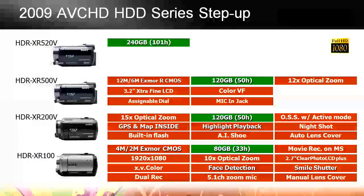Looking at the 2009 hard drive lineup: the XR100 has an 80 gigabyte drive with a 4 megapixel and 2 megapixel Exmor CMOS sensor, very similar to the CX100 but with a built-in 80 gig hard drive and hybrid recording via memory stick. Moving up to the XR200, you get great GPS features and a 120 gigabyte hard drive. The 500 and 520 differ only in hard drive size — 120 versus 240 gigabytes — but add a full 12 megapixel sensor for stills, great optical steady shot, and enhanced CMOS noise reduction for superior image stabilization.